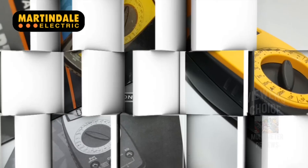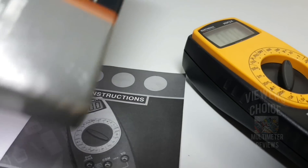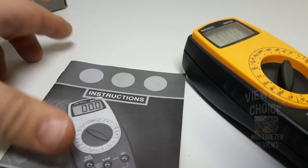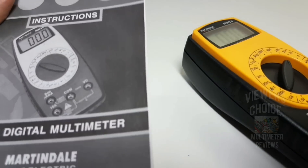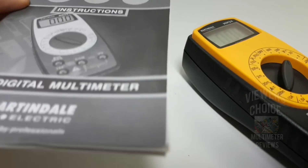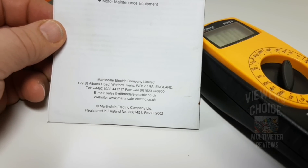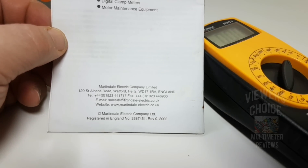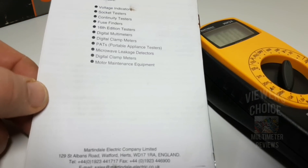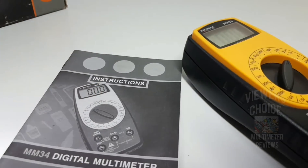Reviewing this Martindale, shipping in this gorgeous little box — Martindale Electric MM-34, trusted by professionals. It also had this nice user manual. Gosh, this thing looks like it was just printed today, very very good condition. On the back the manual says registered in England, revision zero, two thousand and two, so I'm going to assume that this multimeter is circa 2002.